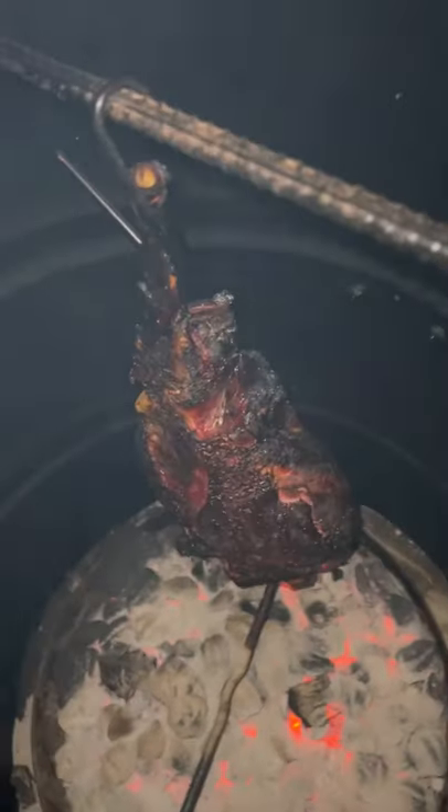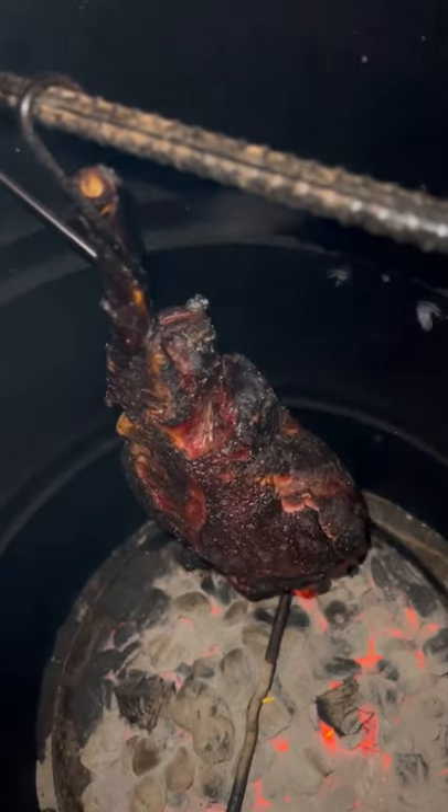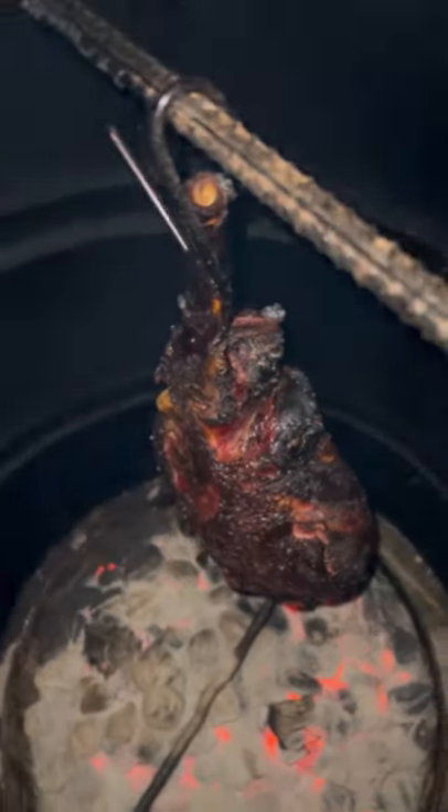Instead of watching people use a dry-ager that you'll never own and Wagyu that you'll never afford, let's learn how to actually cook in your backyard.